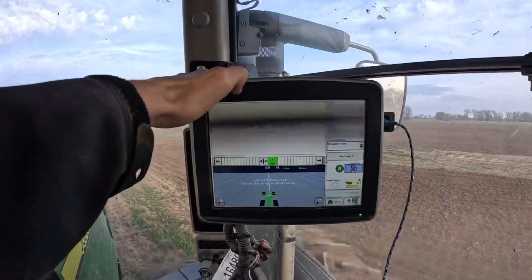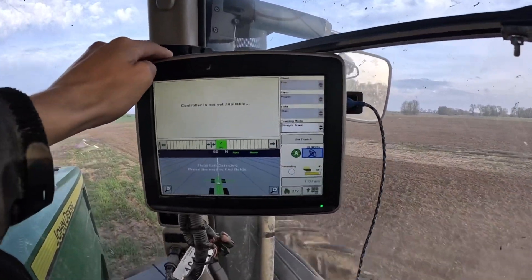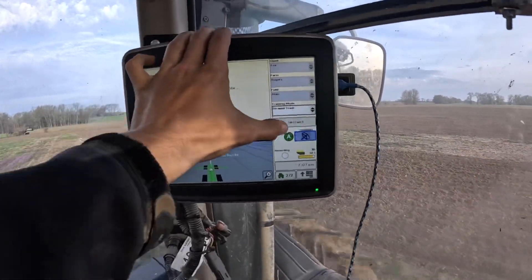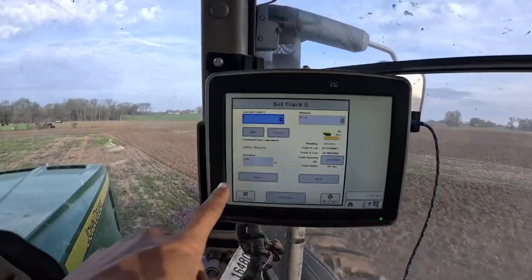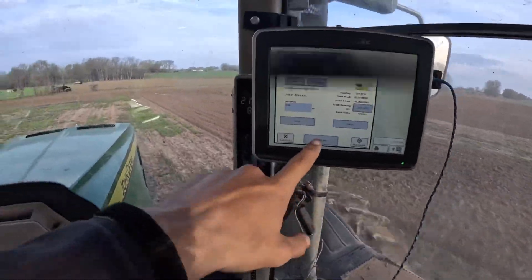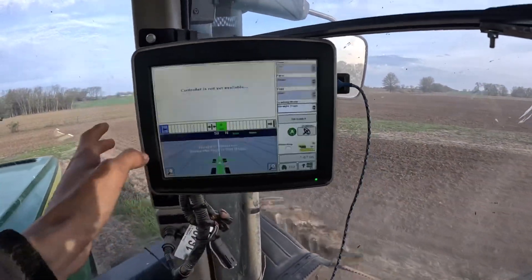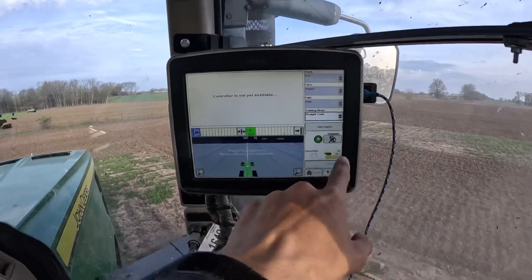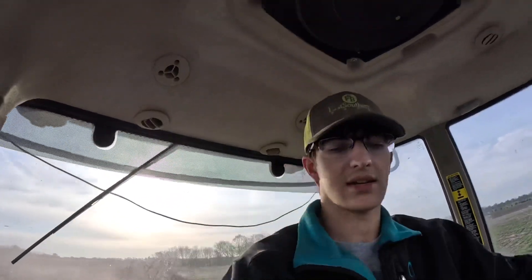This is a 26-30 John Deere monitor. We use this for guidance. And then to set your A-B line, you go into Set Track and right there where it says Set A — all the way up there where we first started, you set A. And then all the way down here, you set B. You accept it and everything. And then that button right there will say off and you turn it on. I will be right back because we got to turn around.